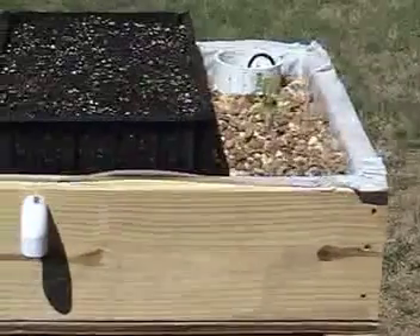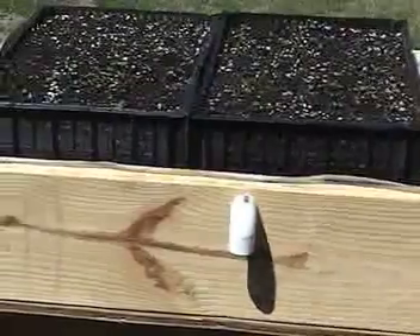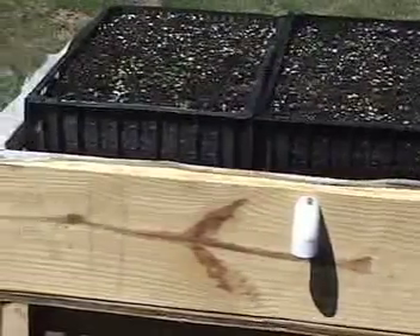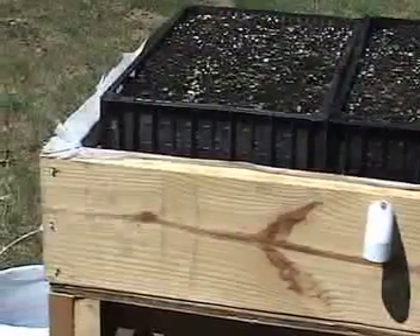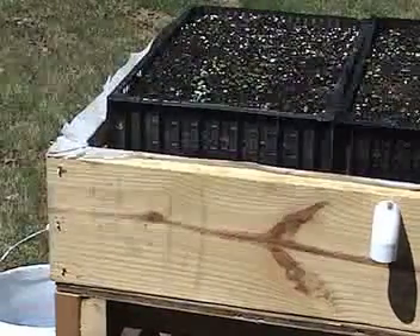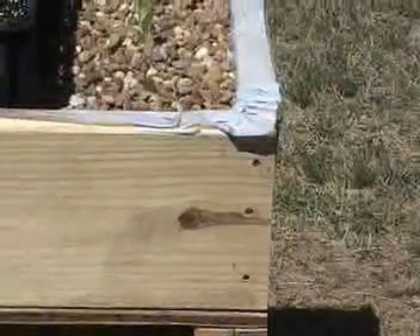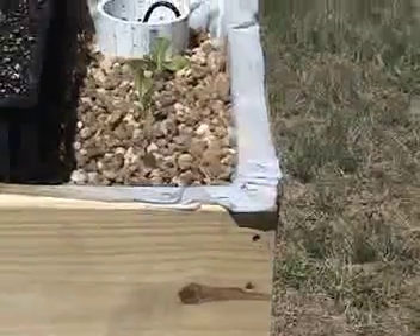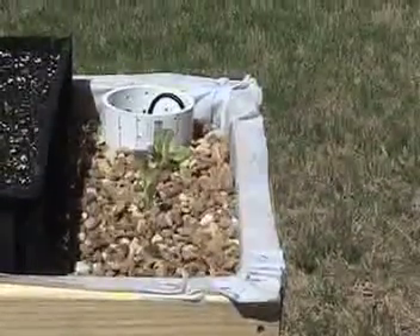It was my intention to simply build a table and then use a couple of Rubbermaid containers to hold the gravel. When I started to fill the Rubbermaid containers, they were just so flimsy that I decided to frame the grow bed with some 2x8 lumber. I nailed the 2x8s together and also nailed them to the top of the grow bed table that I had built, and then I lined the whole thing with some 6mm plastic that I had.